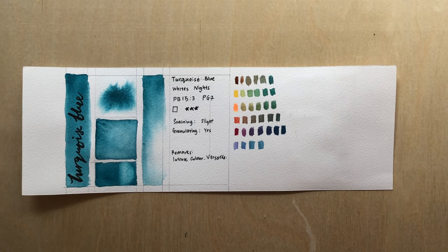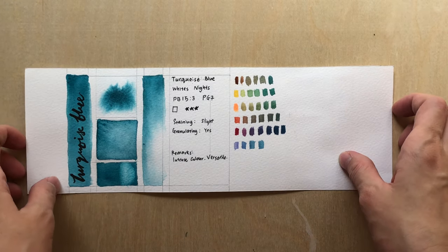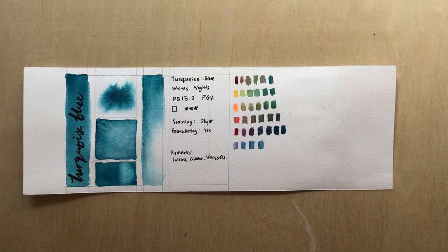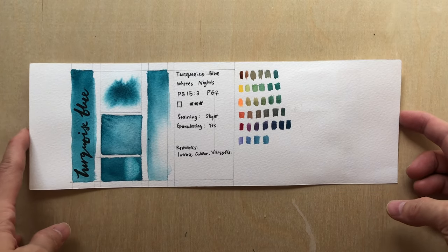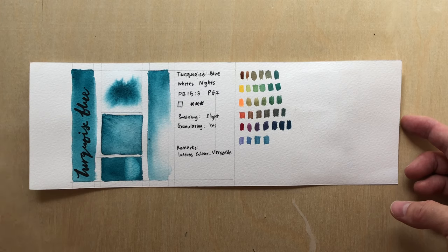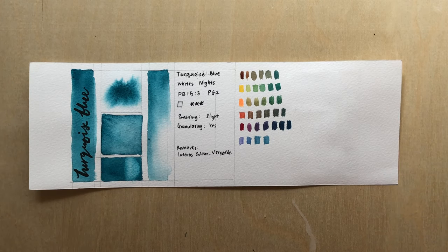This is Turquoise Blue from White Nights — one of the rare colors I didn't get from Daniel Smith. The reason I have it from White Nights is I bought it at Straits Art because it was actually quite affordable. I bought a full pan and I think it cost less than $5, so I thought it was quite a good deal.